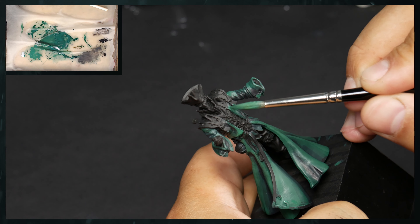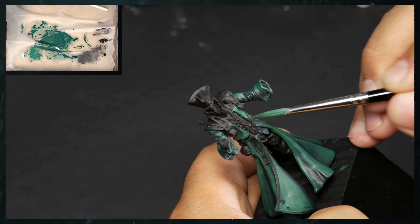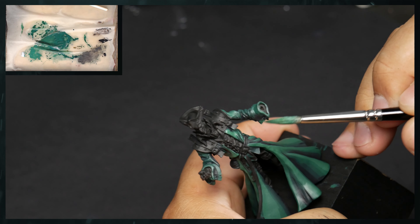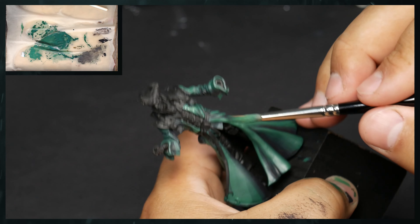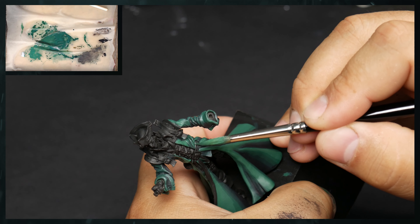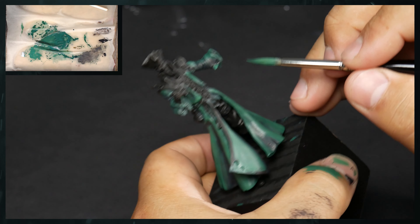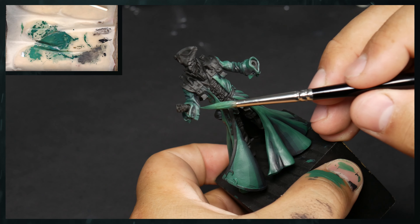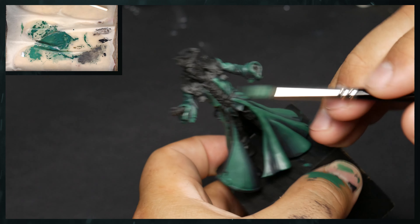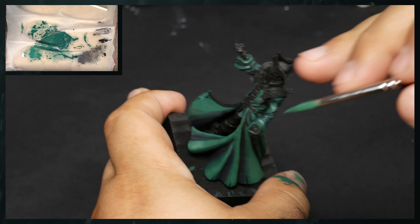Be very careful here. The highlighting process is really where we can start to correct some things if we need to. And so I tend to be a little bit more cautious, especially in these more detailed areas where I am applying things.